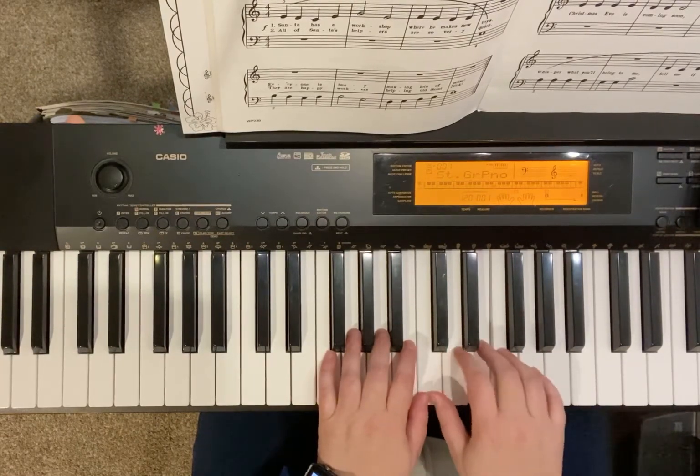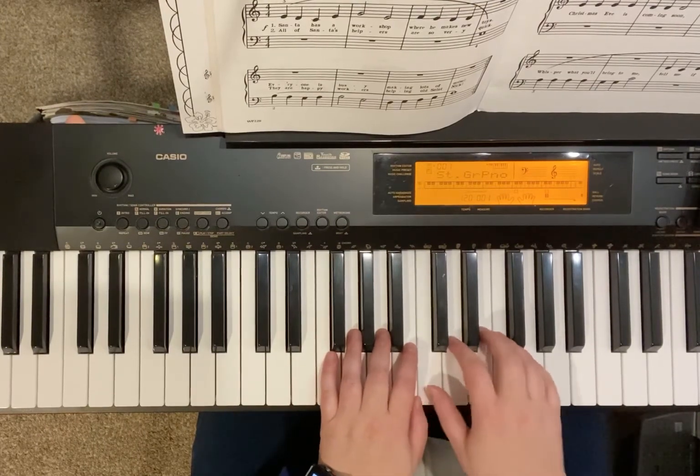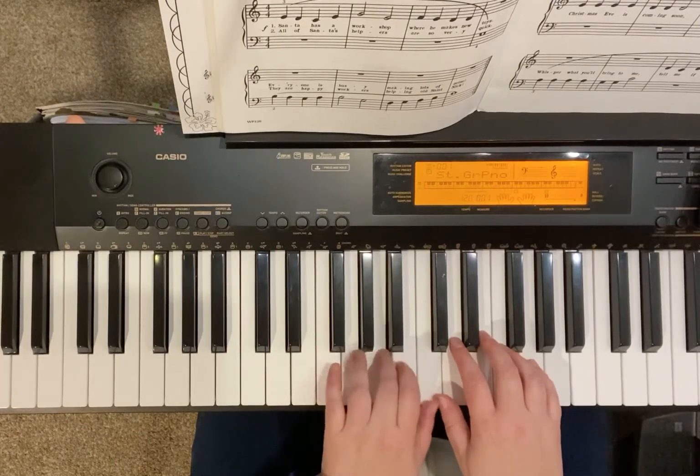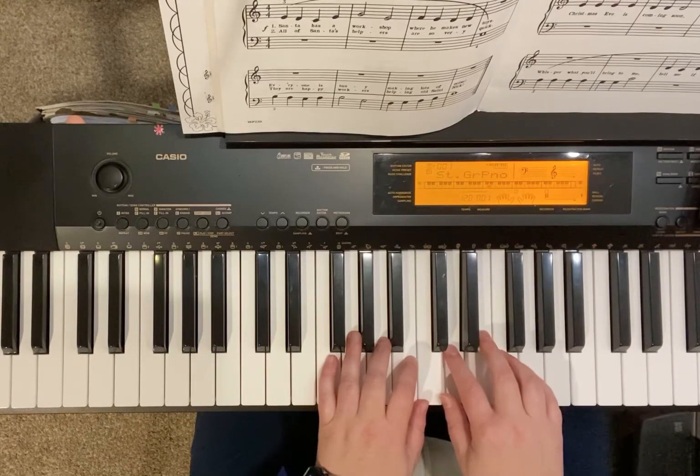Three, three, three, two, two, hold me. Now one, three, now left hand three, four, four, one, right hand, two, one, two, three, whole note, hold it.